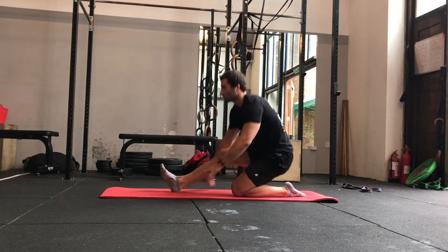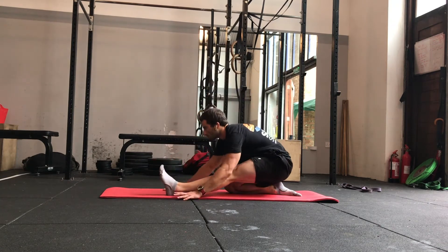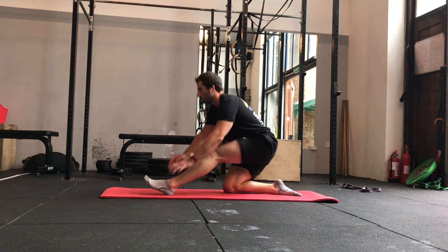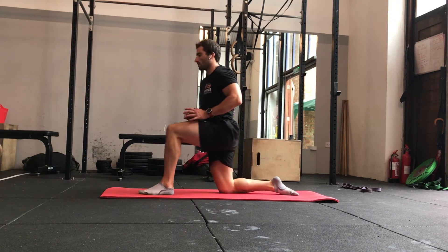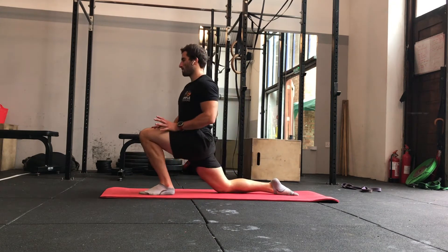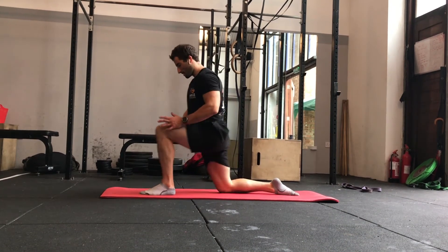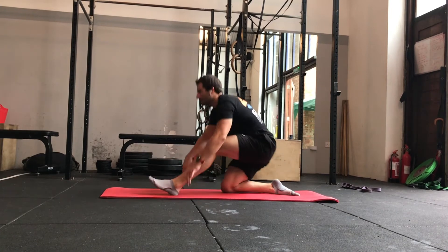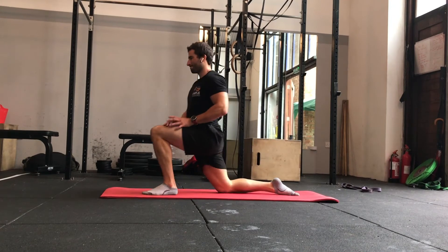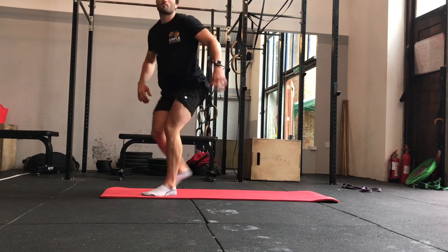Pay attention to how each side feels. If you feel any pain in the knee or the hip, make a mental note, slow the movement down, and stop before you feel any pain. It's just an indication that we might have a bit of tightness around the knee joint or something that needs to be looked into. The aim of all of these movements is to move really smoothly — they're great for developing mobility and also as an indicator of potential joint issues or tightness left versus right.